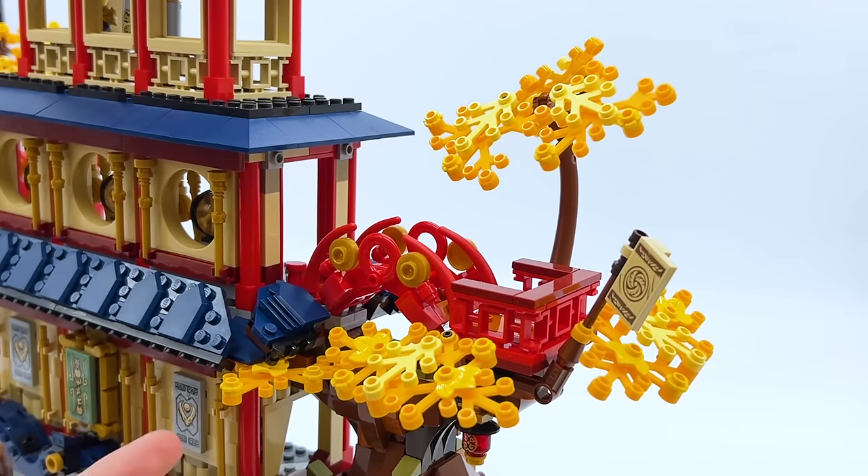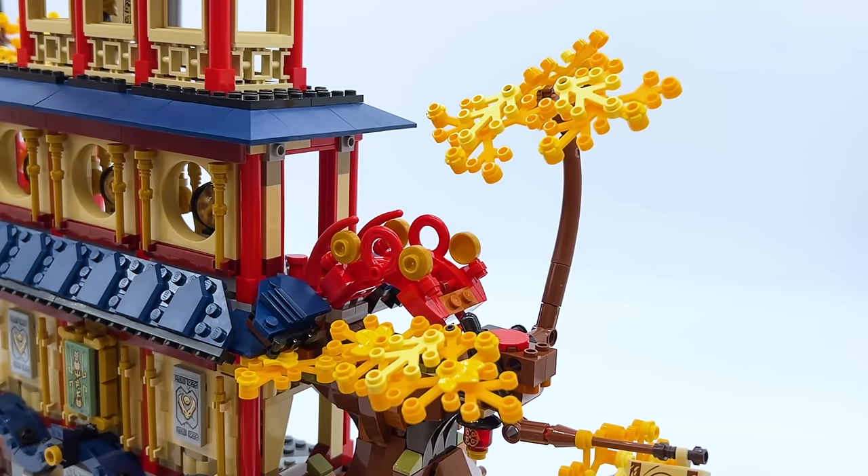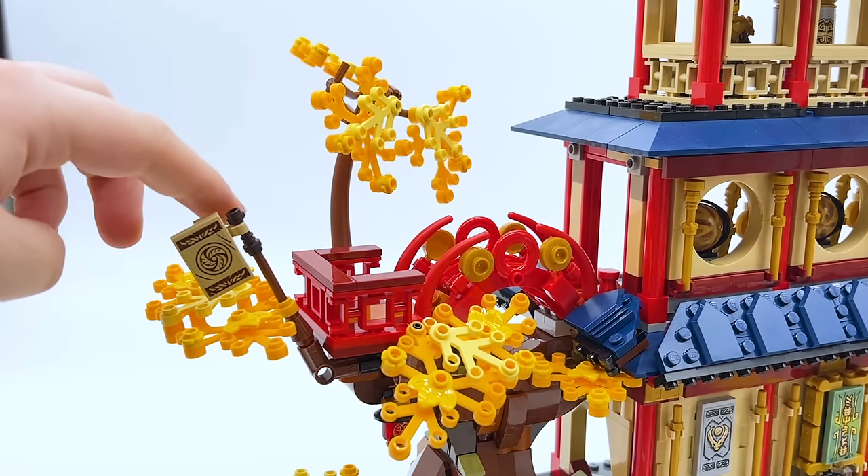On the outside tree at this level, it's taken from the official set so there's nothing new here. There's still the play feature where the bridge platform can pop off, and that is functional on both sides of the build.